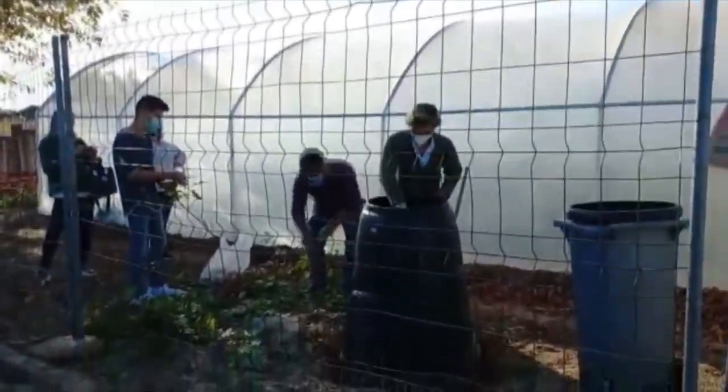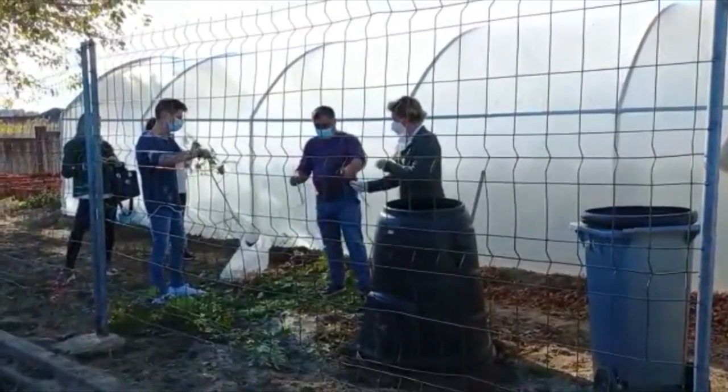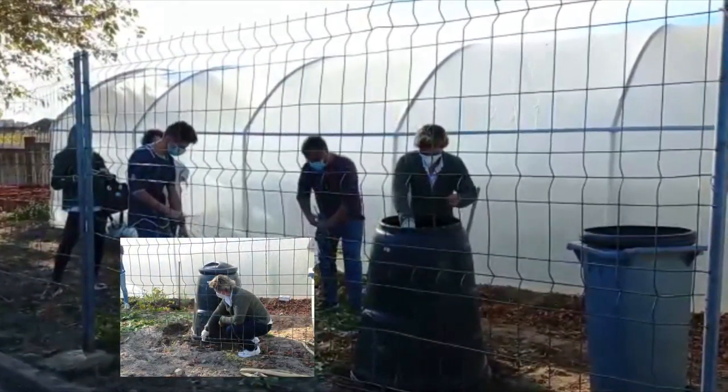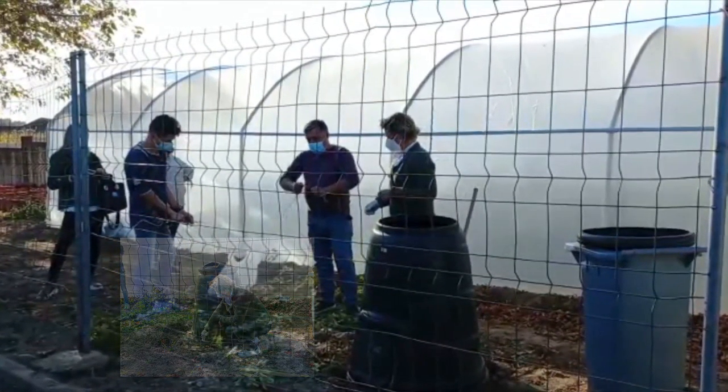Afterwards, we have to let it aerate by placing a pile of organic waste in contact with the earth to allow microorganisms to enter and water to drain. Finally, we have to keep our compost moist by watering when necessary.